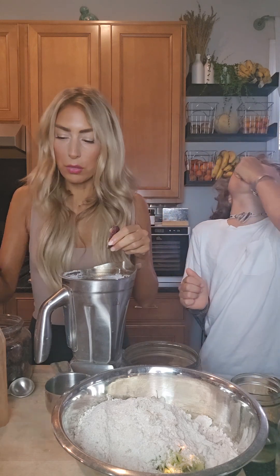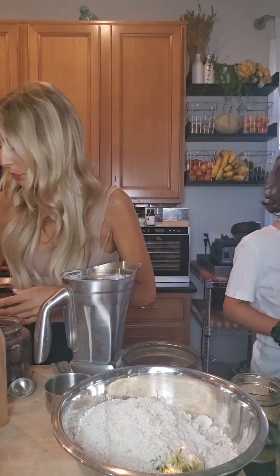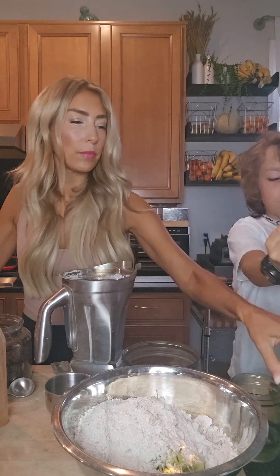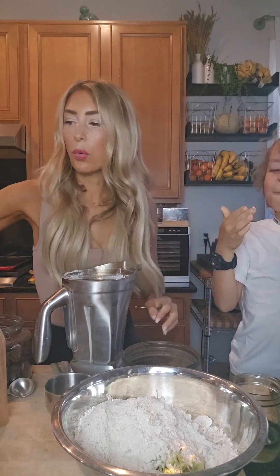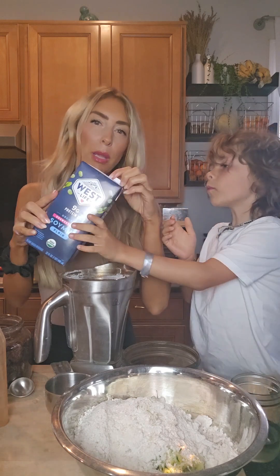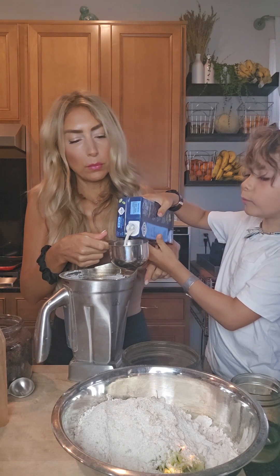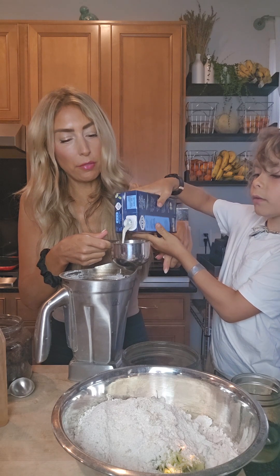Then we need some soy milk. Soy is actually cancer protective — please look at the science. Organic always. We get the unsweetened organic soy from West Soy. There's maybe one other brand out there that is glyphosate-free. Soy is cancer protective, especially against the hormonal cancers like breast cancer and prostate cancer.